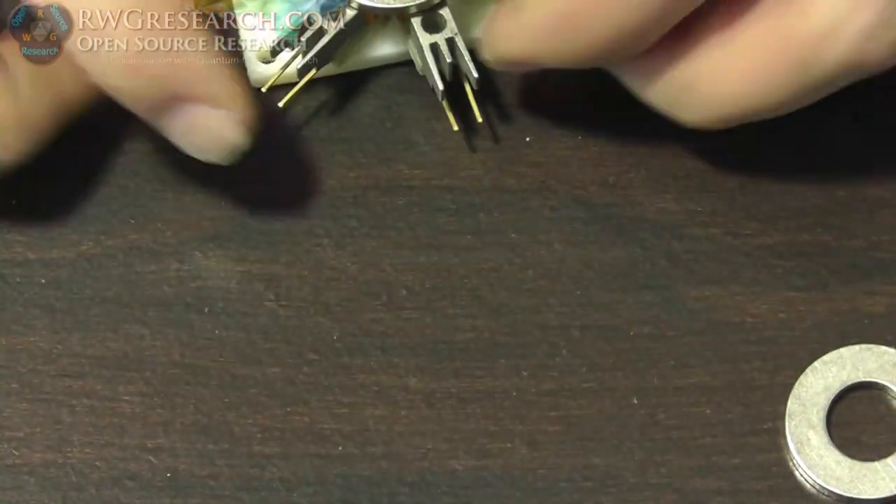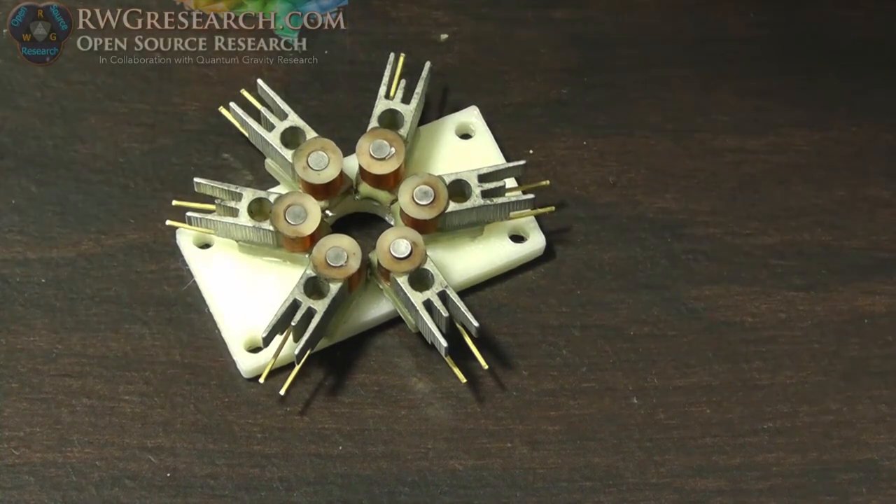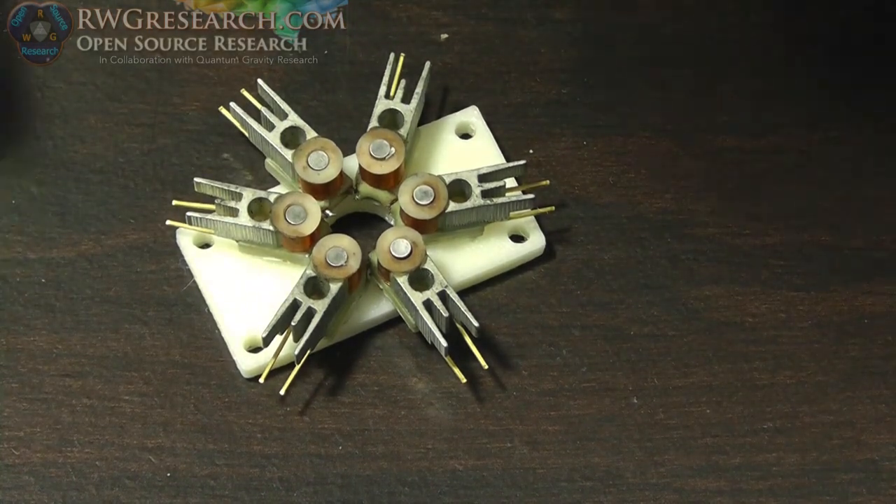I've got my new test jig set up, by the way — we'll be doing that in the next video.